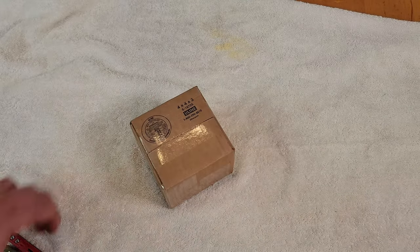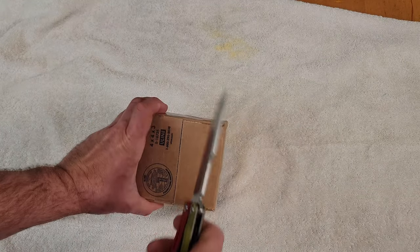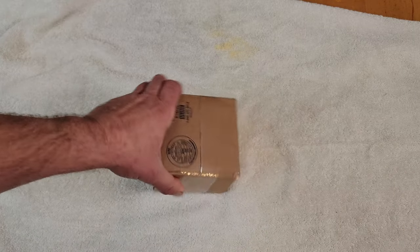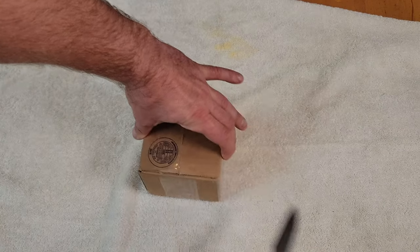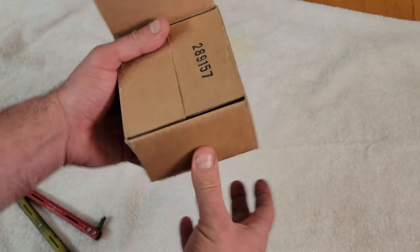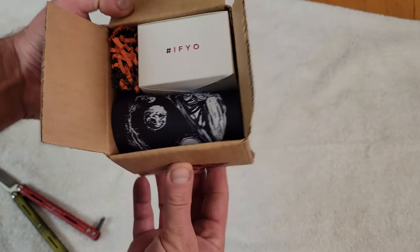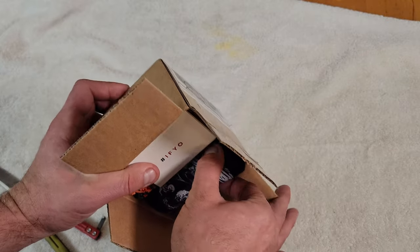Let's get right into it. So it's been a long time since we had a yo-yo from Inferno Yo-Yo's. Huge fan of this company — Nathan and John, you guys are freaking awesome. So if you didn't know, John is the dad and Nathan is — it's like literally his company. He was like a kid when he started it, his dad helped him out, now he's actually an adult. He goes to college for music, so that's very cool.